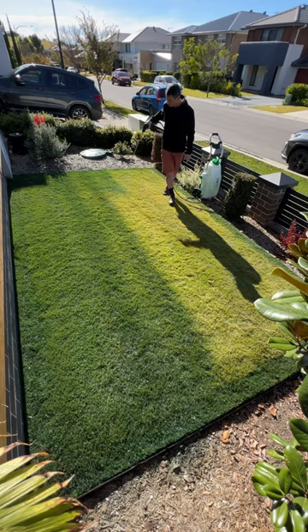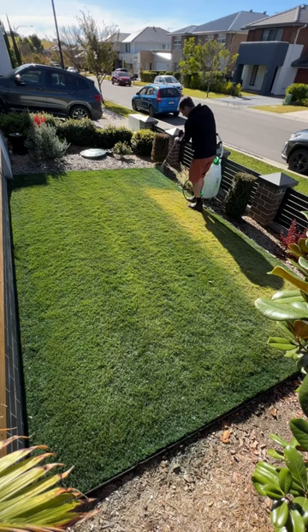I'm going to go out this afternoon and do a free Spray Friday on someone with dormant yellow grass. Make sure you're following for that.